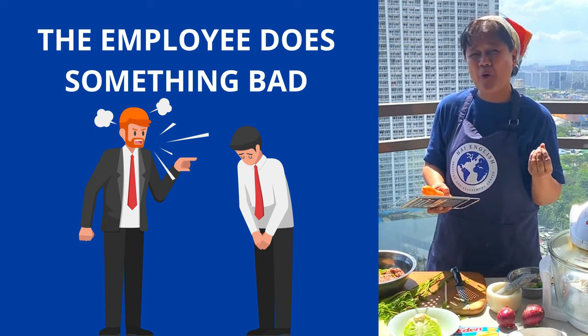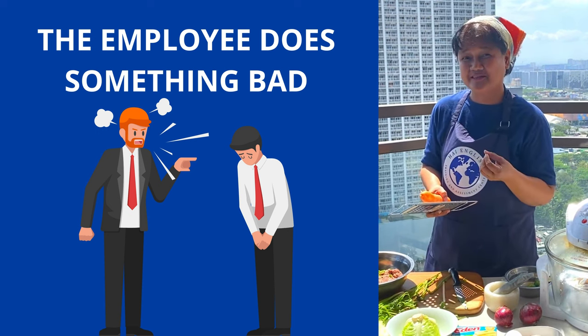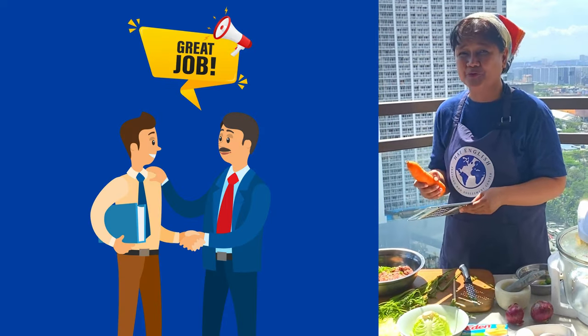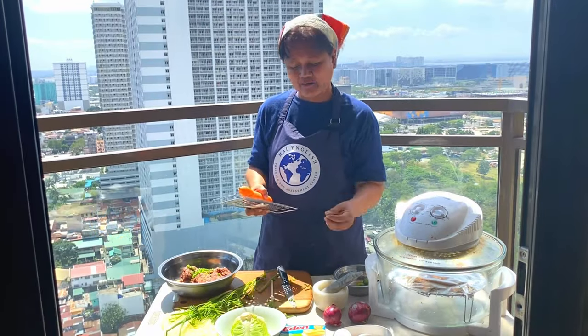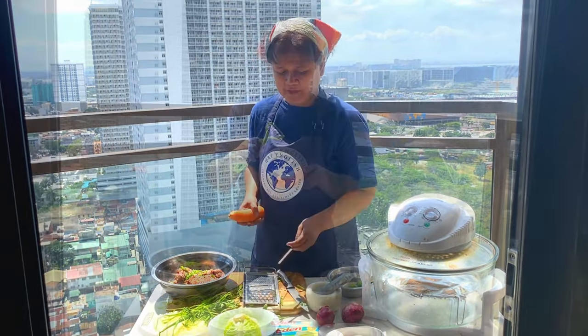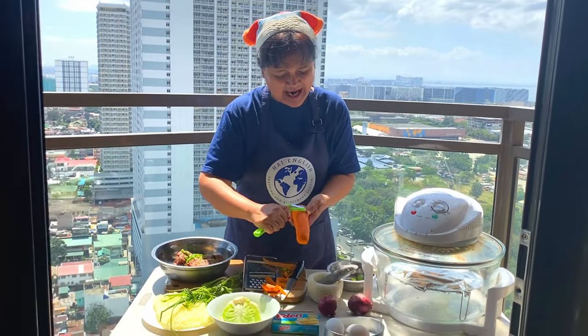When the employee does something bad, you withhold some benefits or become stricter. But when the employee does something good, you give a reward — that's the carrot and stick method. Now we peel the carrot, peel off the skin of the carrot.